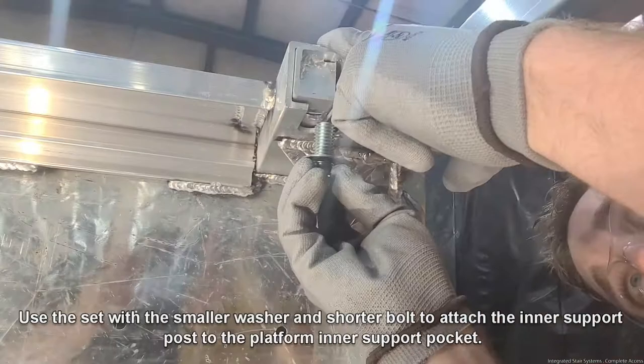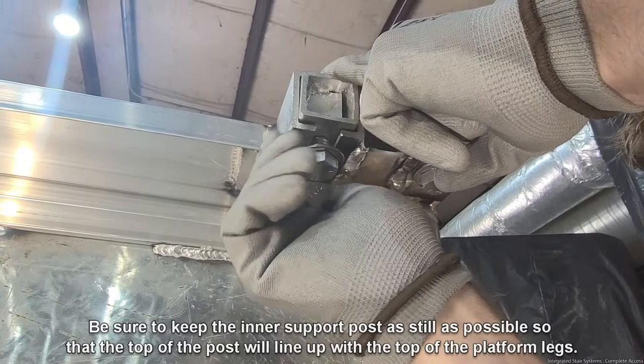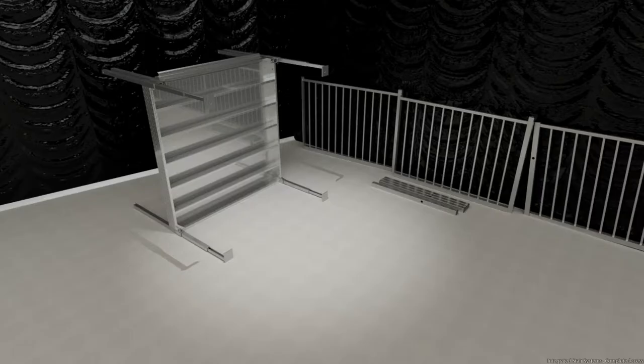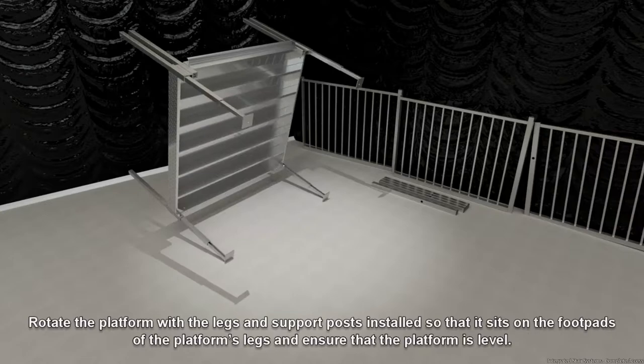Keep the inner support post as still as possible so that the top of the post lines up with the top of the platform legs. Install the other inner support post into the other inner support post pocket, making sure the top of the post is at the same height as the top of the platform legs and the top bolt hole faces the other support post. Rotate the platform with the legs and support posts installed so that it sits on the foot pads and ensure the platform is level.